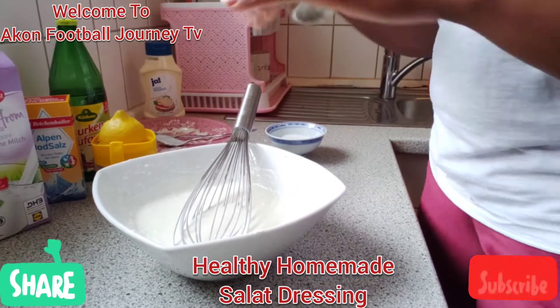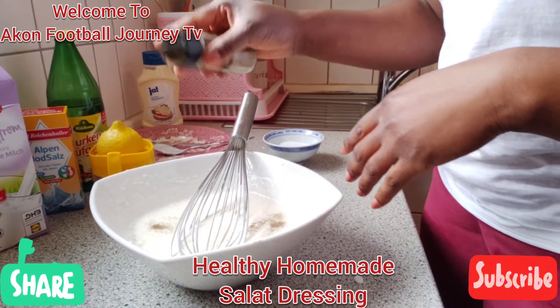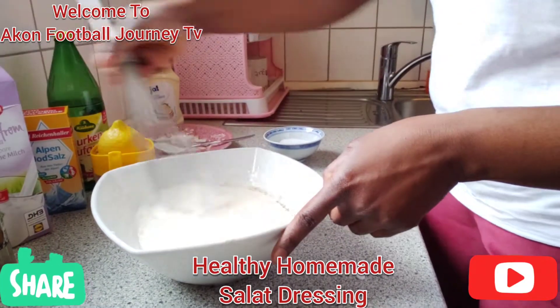You're not baking a cake, so don't over-add. Then you can put a little bit of black pepper in it — just a pinch — and stir. I think it's still a little bit too thick.